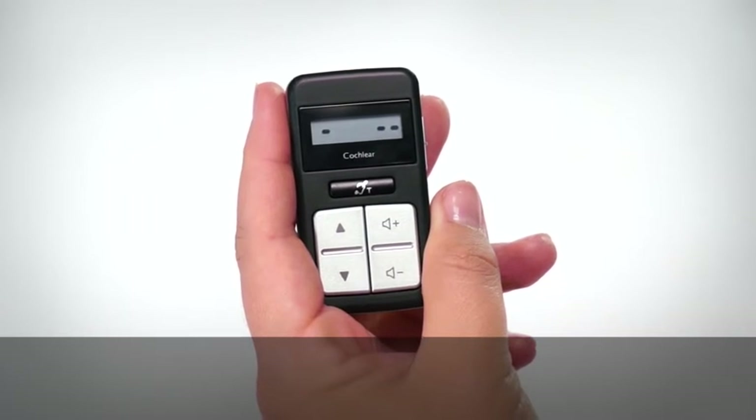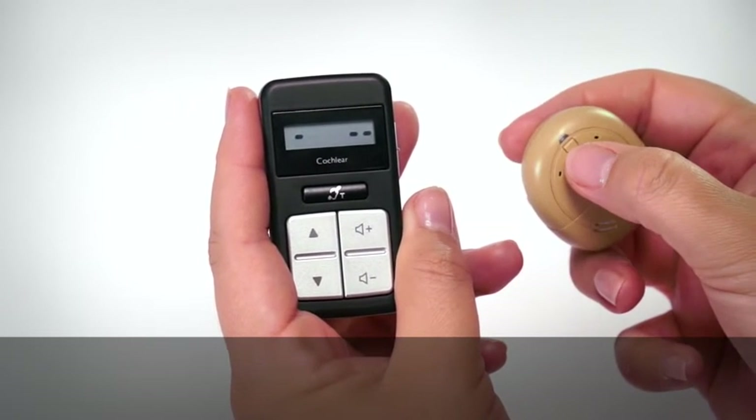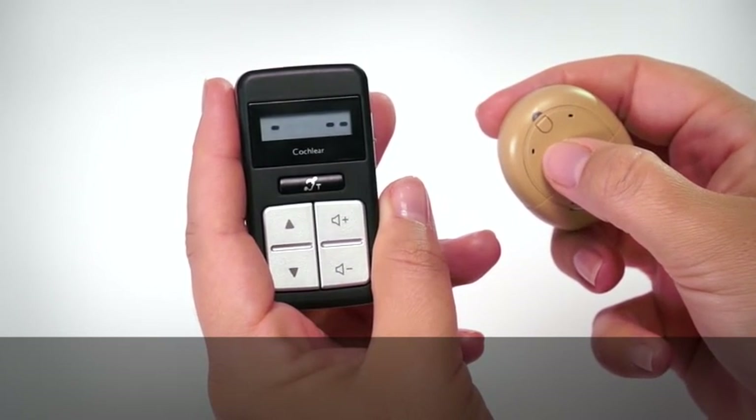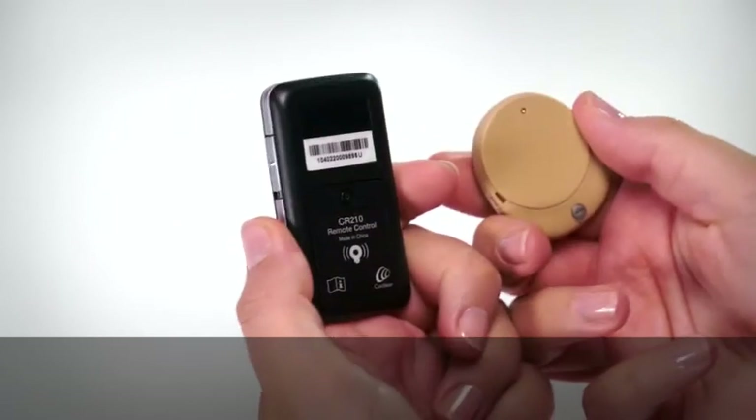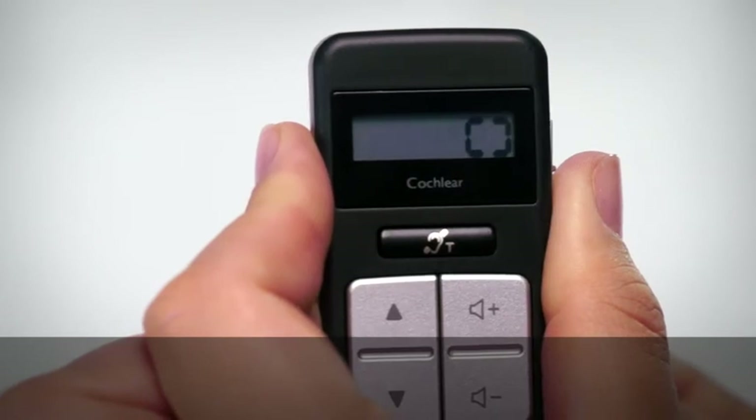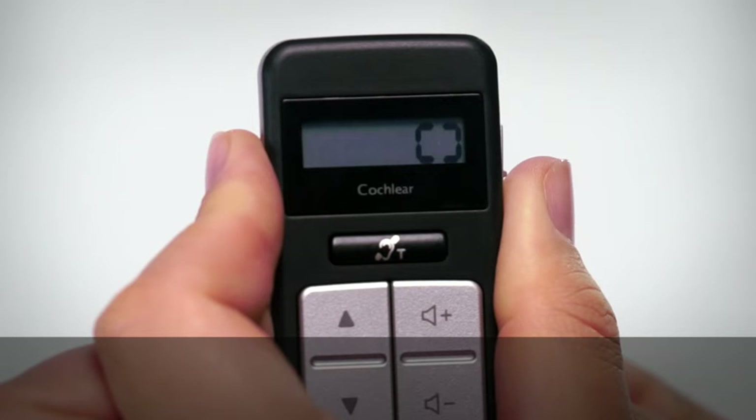Turn on your Kanso in order to pair it with your remote control. They must both be awake and on while pairing. Place the Kanso on the back of your remote control. The remote control will show pairing in progress.